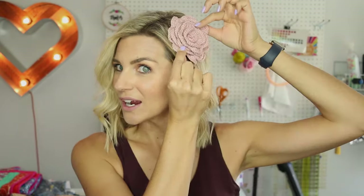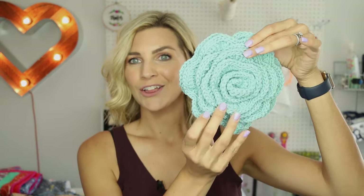Hey everyone, it's Melanie Ham. Welcome back to my channel. Today's video is this crochet flower. I showed it on my Instagram and y'all loved it and wanted to see a tutorial, so this is that video. Look at this one that I made. Let's jump in — I'm going to show you exactly how to make this flower.